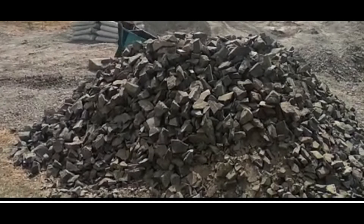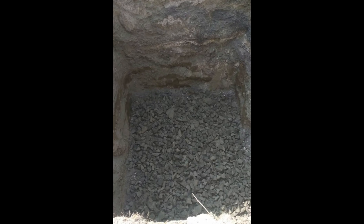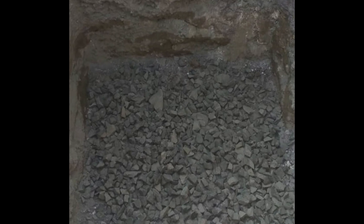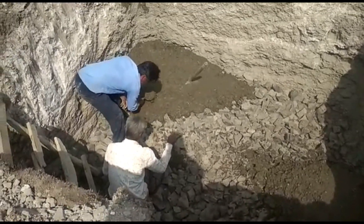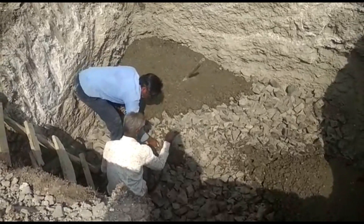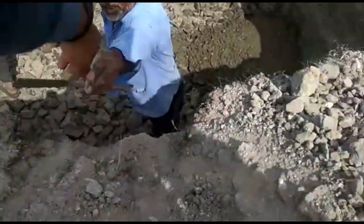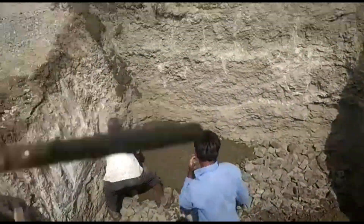After sand cushioning, soiling was done with 60mm boulders. On top of that, a 6-inch cement concrete bed was laid using 20mm aggregates. The CC bed mix ratio is 1:4:8.